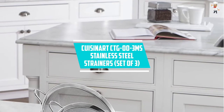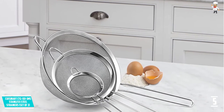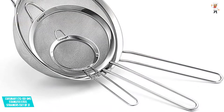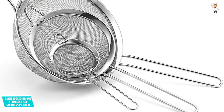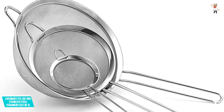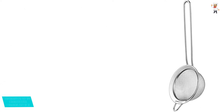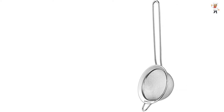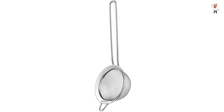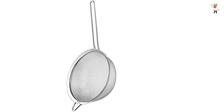At Number 5: Cuisinart's CTG00-3 Mesh Stainless Steel Strainers, Set of 3. These strainers deliver superior drainage to give you exceptional results. They are highly versatile and come in a set of 3 with different sizes — 3-1/8, 5-1/2, and 7-7/8 — making your work easier. You can use them for sifting and straining both wet and dry ingredients. Made by Cuisinart, the stainless steel remains rust-free for a long time, and the product comes with a lifetime limited warranty.